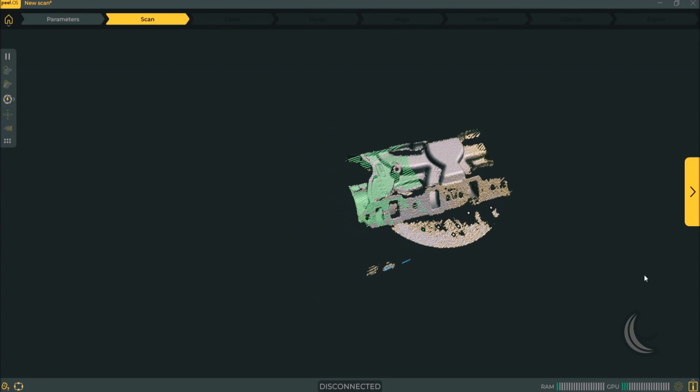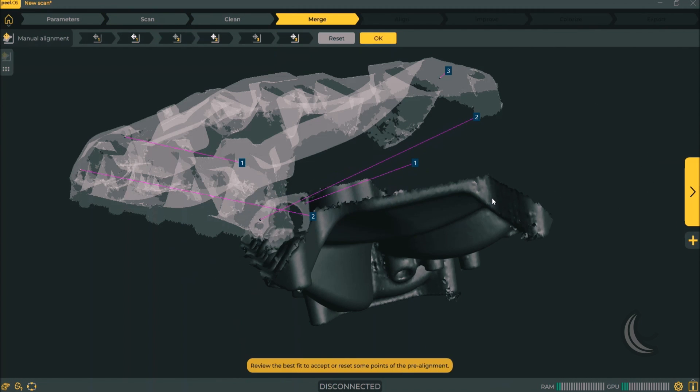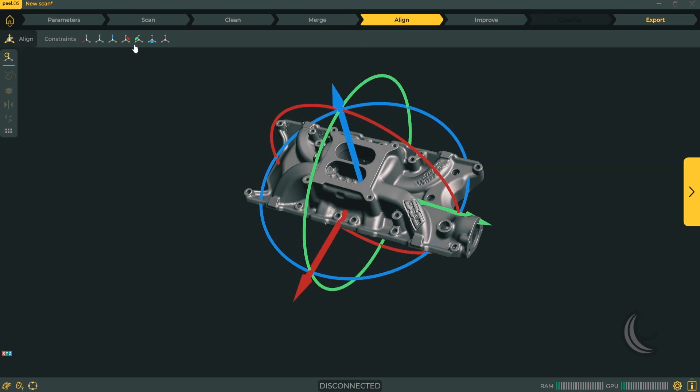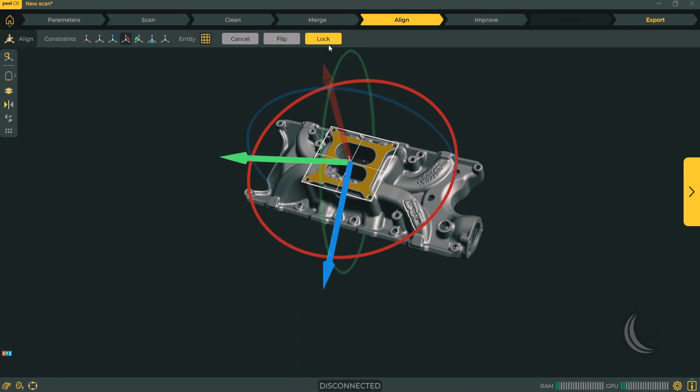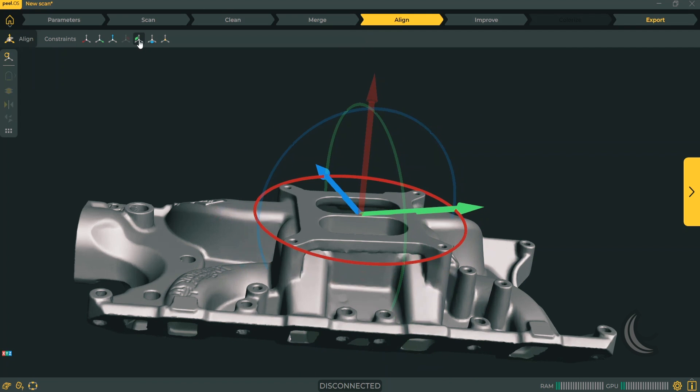This is how you clean a scan. Once you're done you can flip your part, add another scan, and merge it immediately and automatically. Scans are automatically aligned throughout the workflow. Should you need to constrain your scan in a particular position, it's now easier than ever with the new reinvented alignment tool.